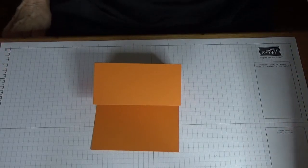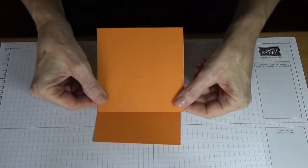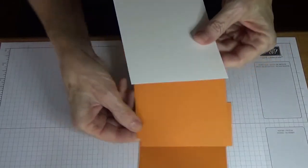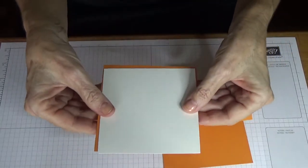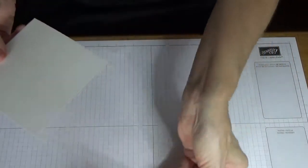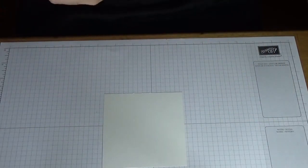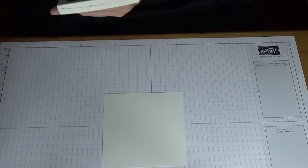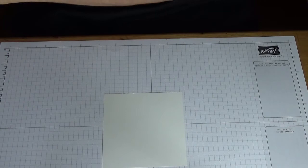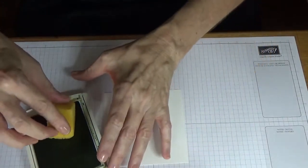You will also need a piece four and a quarter inches by four and a quarter inches which we will glue on there. As I'm doing some sponging, I'll have a piece of shimmery white cardstock which measures four and two eighths by four and two eighths. Once I finish sponging I'll adhere it on. We'll start with the sponging now — this is shimmery white cardstock from Stampin' Up. Just grab the ink pad which is Old Olive and a Stampin' Up sponge.